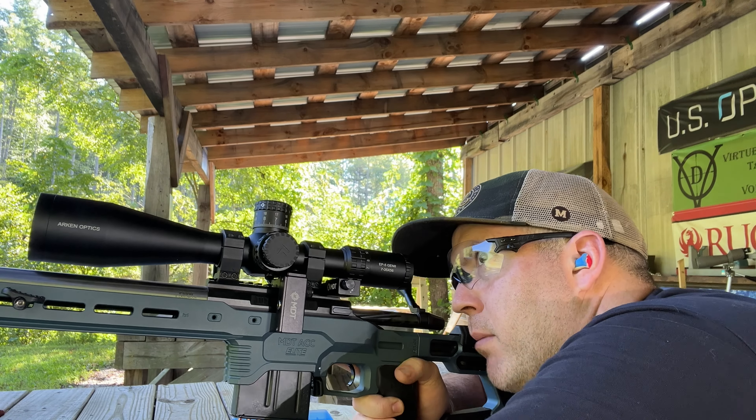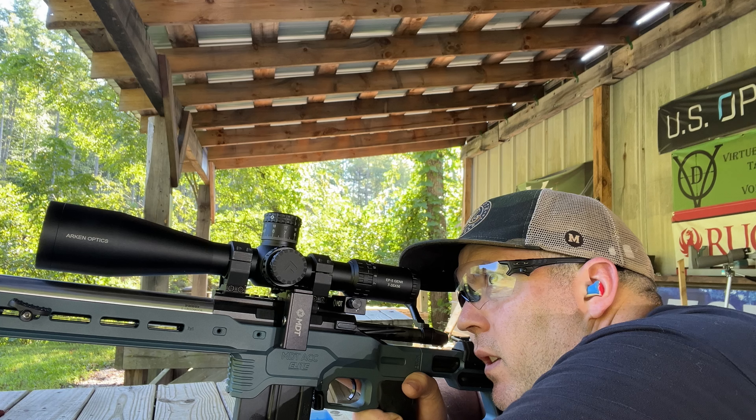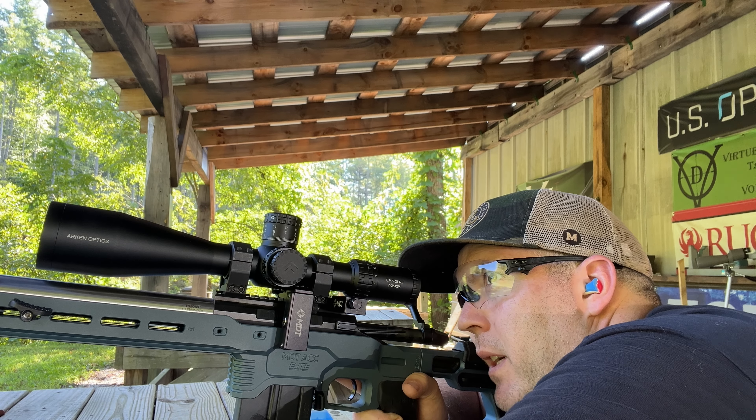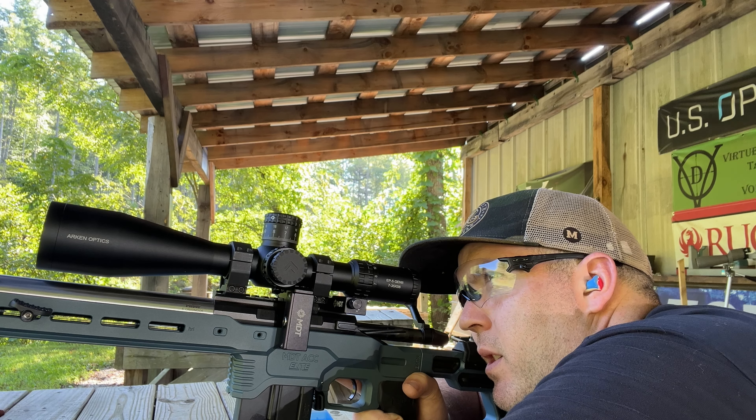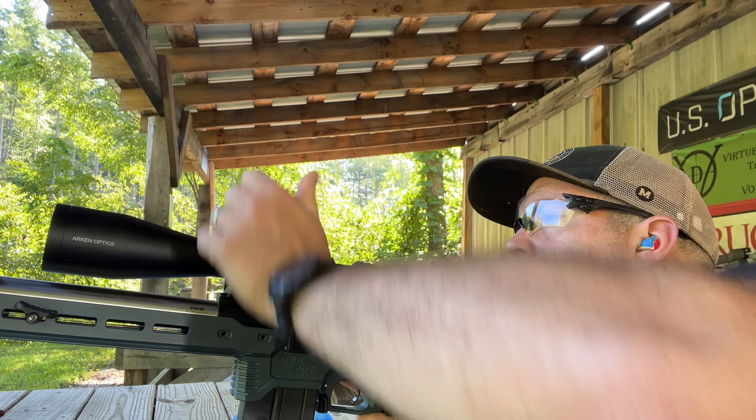Actually, this is a good test because when you're shooting with these scopes, you need to be able to spot your impacts, see which hash mark it was on, and then adjust.